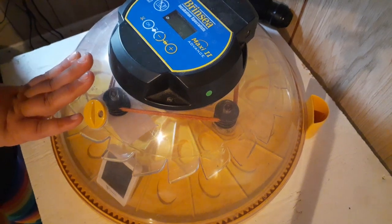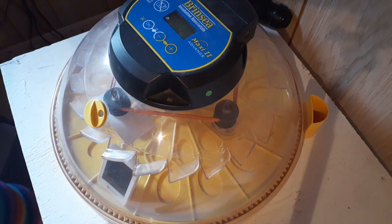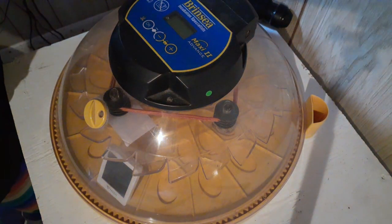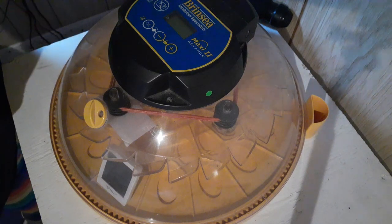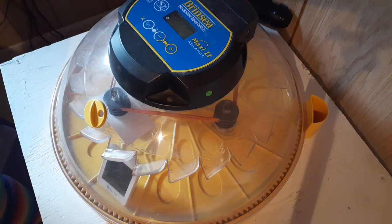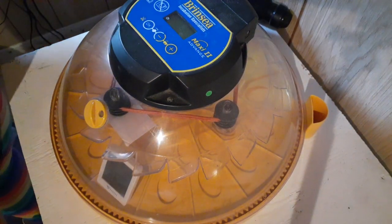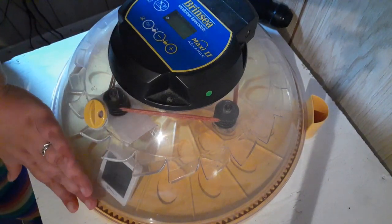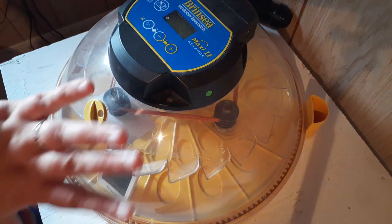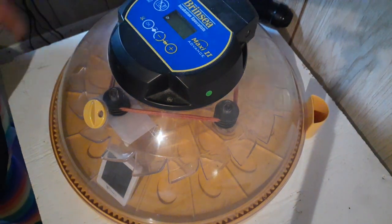My humidity is relatively low compared to what some others run, but it works for me and in the environment I'm in — that doesn't work for everybody. Not adding water is not something everyone can do; I can get away with it because it's already really humid here. There's no water in this incubator at all and it's at 30% humidity. After you've double-checked your temperature, double-checked your humidity, and made sure everything is functioning and you've candled your eggs, plug everything back in and leave your incubator alone for another four days. We will come back on day 14 and lock everybody down.